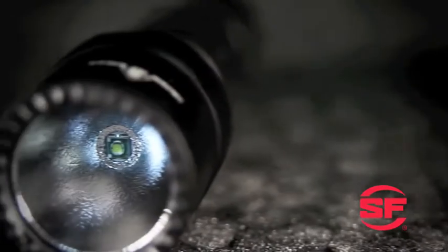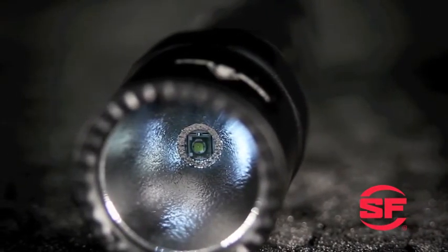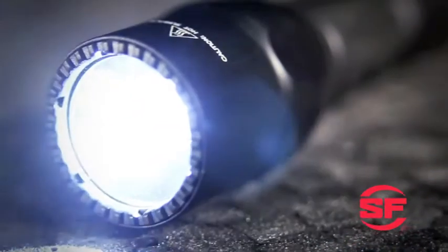The G2X Pro boasts a highly efficient LED emitter and a micro-textured reflector that produces a wide, near-flawless beam with plenty of peripheral illumination.